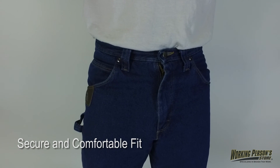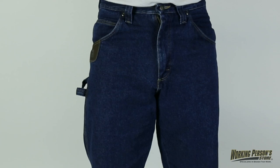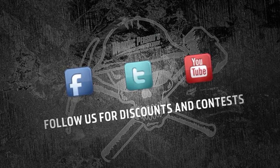A zipper front closure and belt loops, in case you need to add a work belt, give you a secure fit, and the rugged denim keeps its color and is abrasion resistant for long lasting wear. Stay comfortable at work in a pair of these Wrangler Men's Carpenter Work Jeans, from WorkingPerson.com.